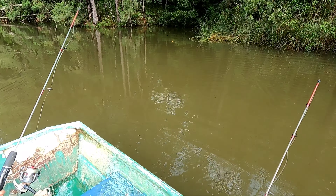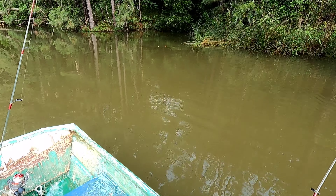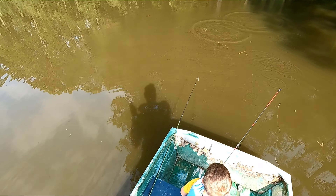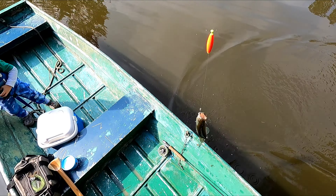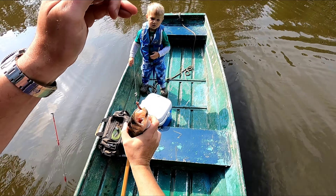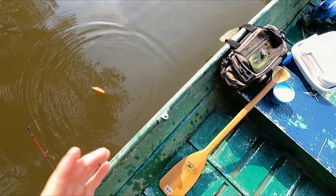Reel it, reel it, reel it! Oh, he got off. Little bass. Wait, is that a good size? Yeah, look at that bass! Why did you say it was a little bass? Well, he's not huge, but he's a good size. Let's put him in the ice chest.